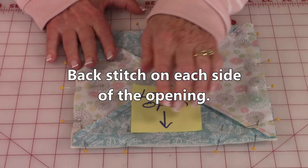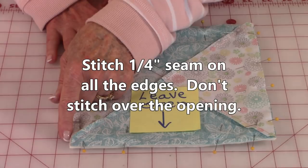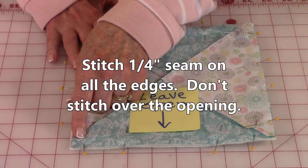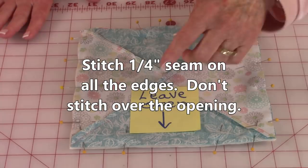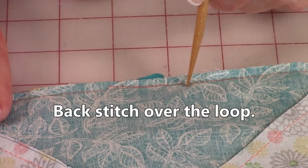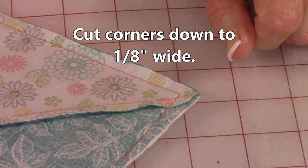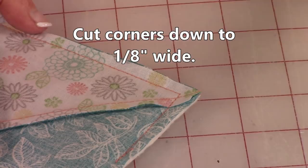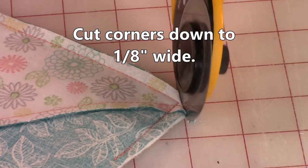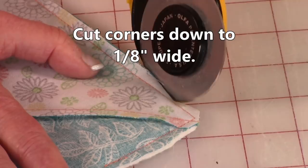Start here and back stitch, then stitch down to this corner. When you get a quarter of an inch away from the corner, leave your needle down through your fabric, lift up your presser foot, turn the pot holder, lower the presser foot, and continue stitching. Do that at all the corners. When you get over here, back stitch, and make sure you back stitch a few times across where your loop is. Next, cut some of the corners off because once you turn it front side out these corners are going to be very bulky. Cut it down to about an eighth of an inch width at the corner — first cut across this way, then cut a little bit off on the side. Do that at all four corners.